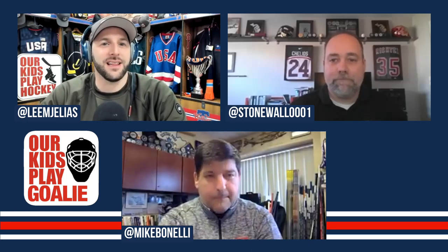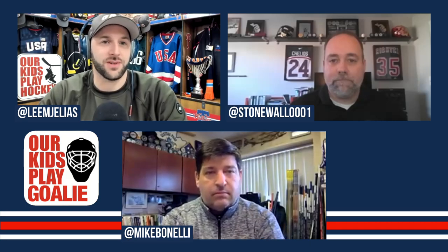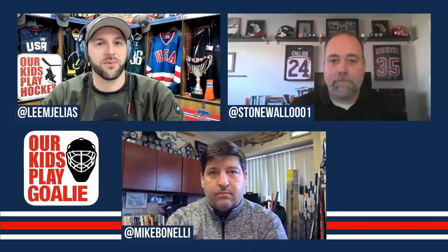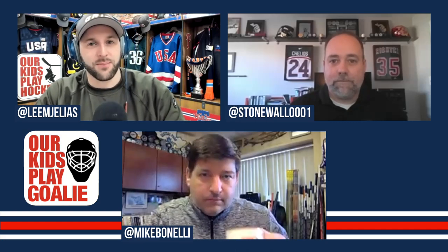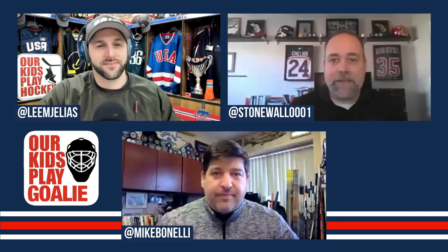Our guest today is a USA Hockey Level 5 coach, the Associate Coach in Chief for Goaltending in the Michigan Amateur Hockey Association, a mentor coach developer, and the U.S. Sales Manager in retail, pro, and college with Brian's Custom Sports — one of the premier goaltending equipment companies in hockey. Please welcome Brad Johnson to the show.